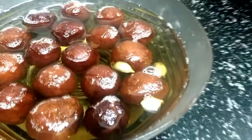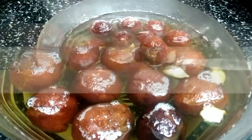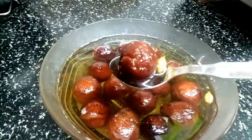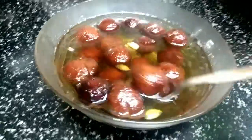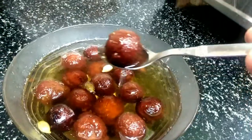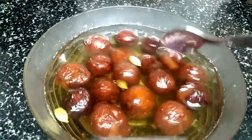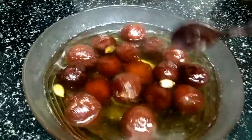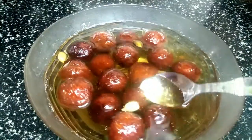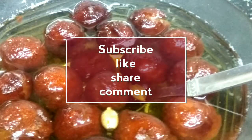If you want to try it, it will be easy to make. If you want to share this video, subscribe to my channel and press the bell button. This is a very colorful, spongy, super yummy and juicy instant gulab jam biscuit — cooked super easy in 10 to 15 minutes. If you try it, write back in the comment box. Thank you for watching, friends. Bye bye!